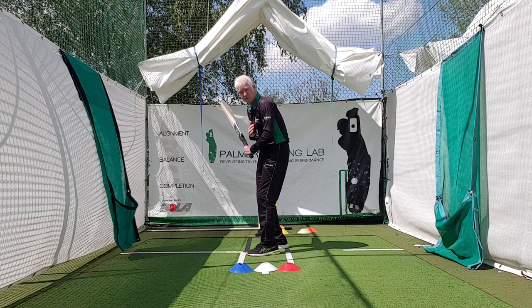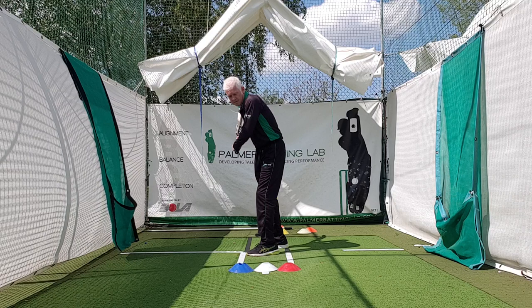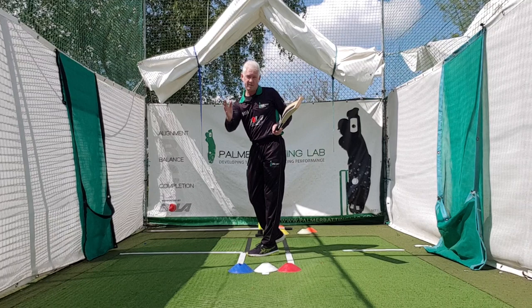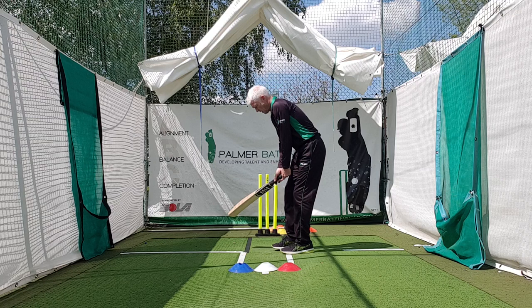If you move and do this trigger move, you're static when you land. You're already going to the offside, and if you look at those three cones in front of me, I've taken out of the equation playing straight. The only way I can do it is to play around the ball slightly. So I'm tipping to the offside and I'm making hitting straight very difficult — vulnerable to LBW, bowled, and consistently not hitting the ball well down the ground. Basically you're misaligned and you're off balance.